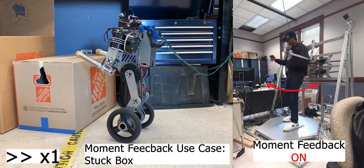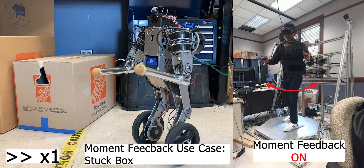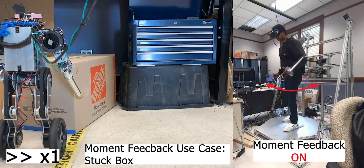Since the box is not sliding, the contact with the box is fixed, and the estimated external moment feedback is much smoother. Using both visual and haptic feedback, the pilot is ultimately able to dislodge the box.